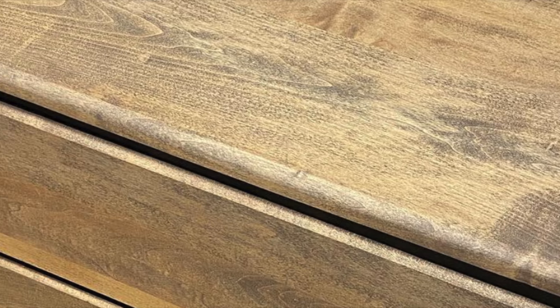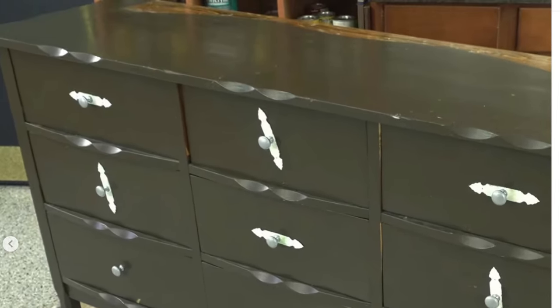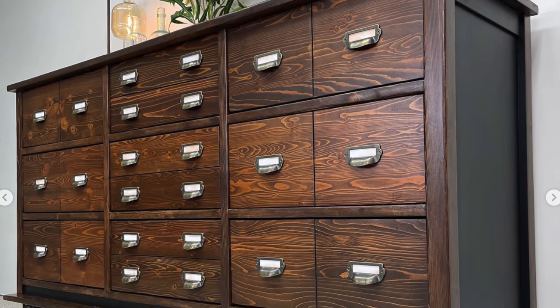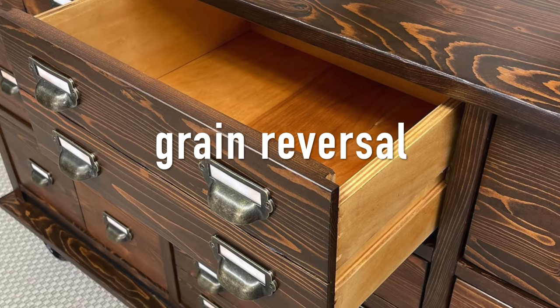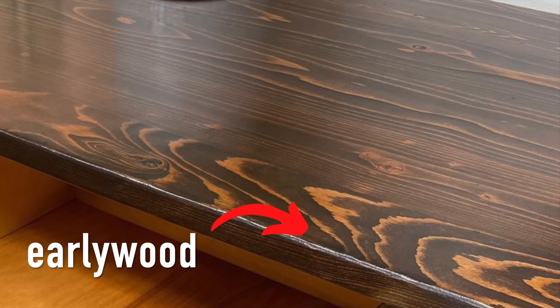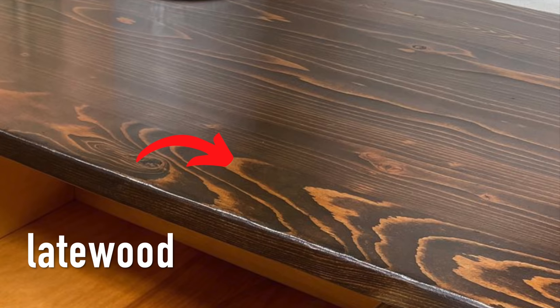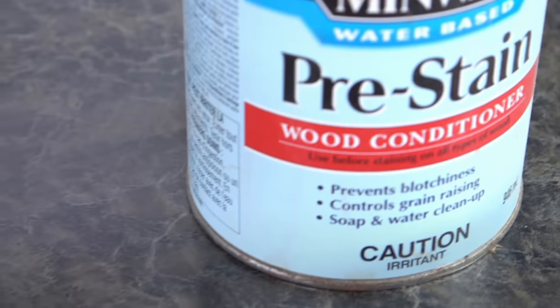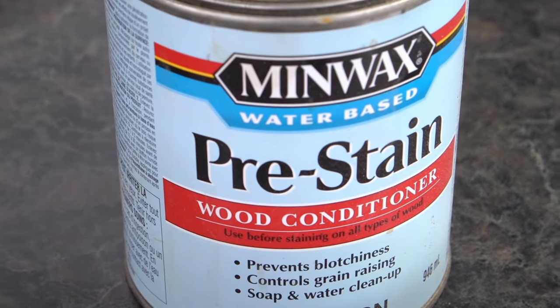This matters because it affects stain absorption. Uneven, blotchy staining is usually caused by large variations between the early wood and the late wood — the early wood soaks up the pigment while the late wood, being more dense, almost resists the stain. If you saw the video where I transformed a pine dresser into an apothecary-style piece, you remember me talking about grain reversal — that's when the stain absorbs much more intensely into the softer, more porous early wood, leaving the late wood barely colored. Wood conditioner works by first filling those pores in the softer areas, letting the stain absorb more evenly.